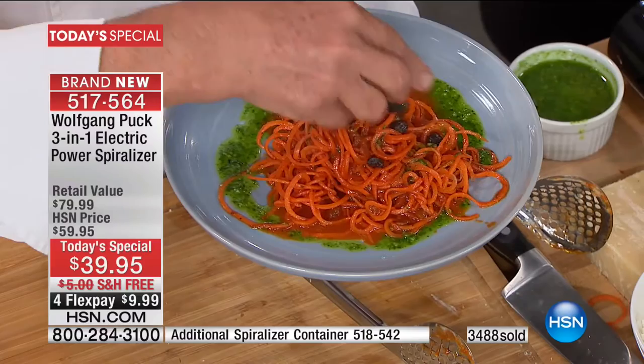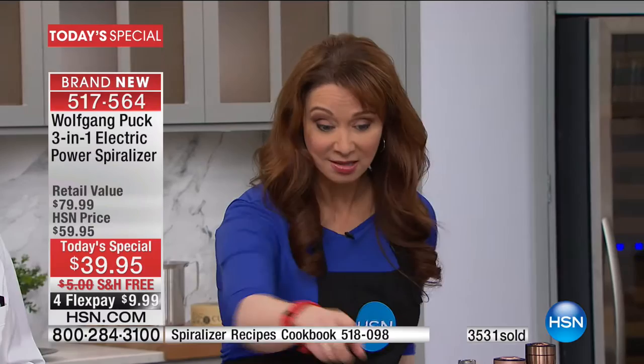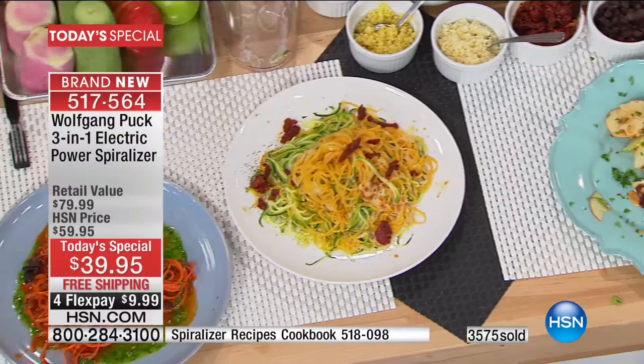Now anyone who's used any other spiralizer in the world — I have the hand crank ones, the little itty bitty ones where it takes you an hour to do a radish — in ten minutes, Wolfgang did this beautiful dish. We call it Vegetini Alfredo. His beautiful apple salad is famous in his restaurants. Look at how fast I can cut them — he's going to town with more apples.